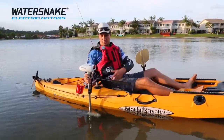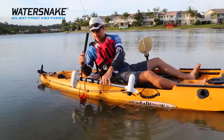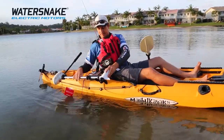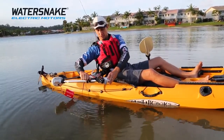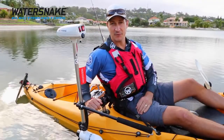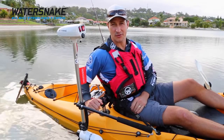To stow the motor, loosen off the jack bar, pivot, slide the motor back, twist it in towards you, then fix it in position with the steering lock unit. If you need any more information on the WaterSnake brackets, head to watersnake.com.au.